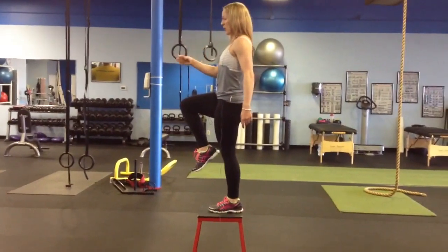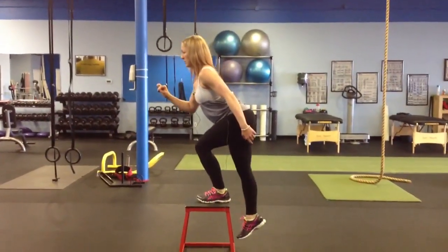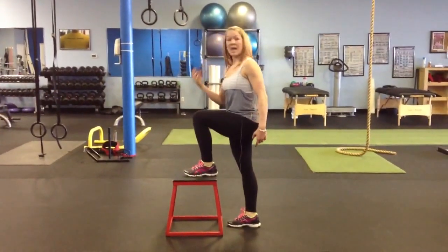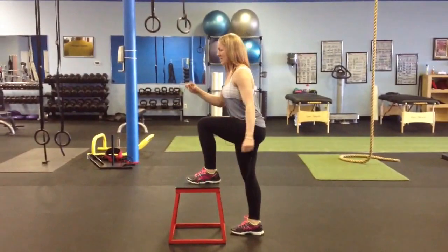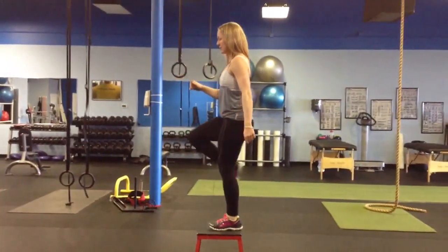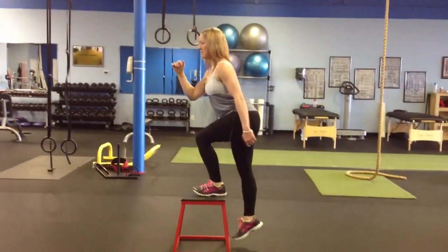Once you're stable, you're going to lower yourself back down, resisting the fall — making sure that it's done with tension on the muscles and that gravity isn't just taking you back to the ground. So: weight in the heel, quads, glutes, abs, stable, slowly lowering back down using the muscles. Just like that.